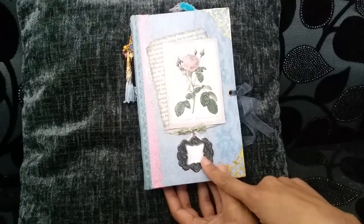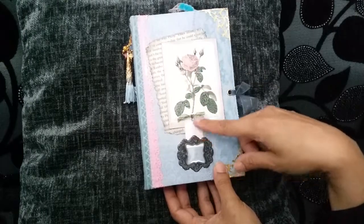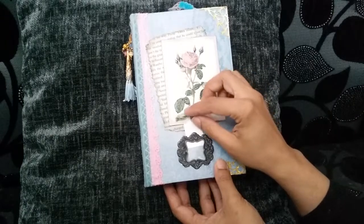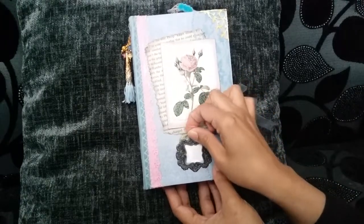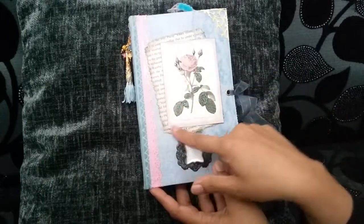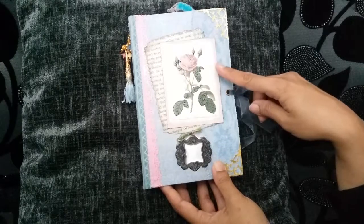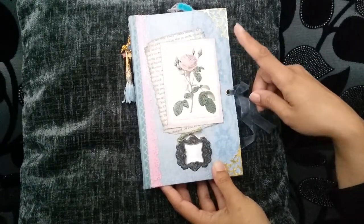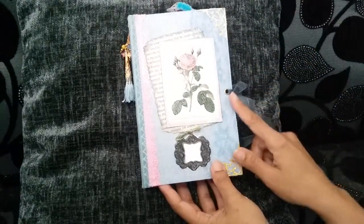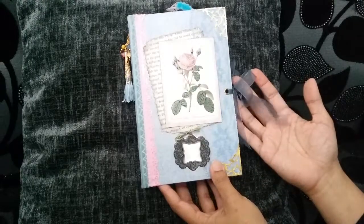A metal book plate. I haven't given the journal a title, so you're very welcome to write something on that. I've put a bit of acetate there to protect it afterwards. It's got an eyelet and some twine. A book page there which I've inked. And then this, I think it was from the botanical range from Papermania. I've got some blue lace on there as well, eyelets and organza ribbon for closure.